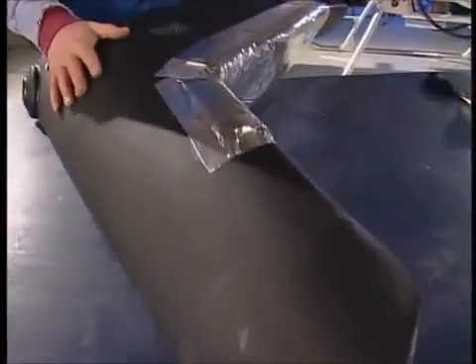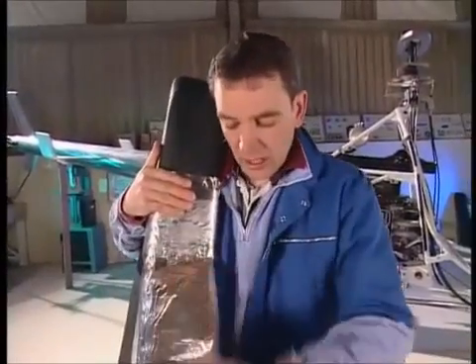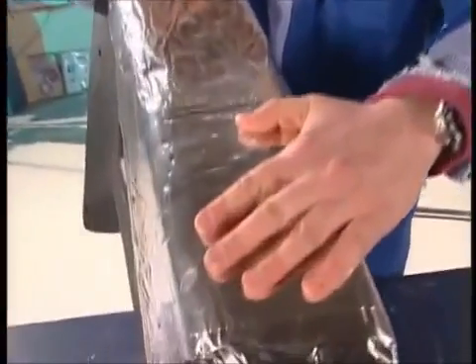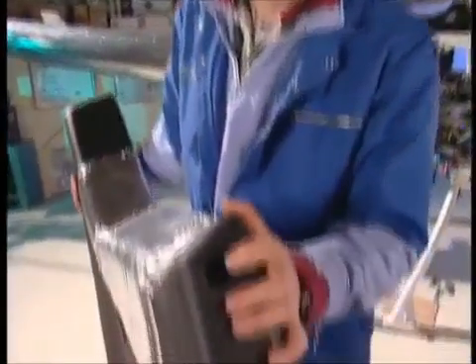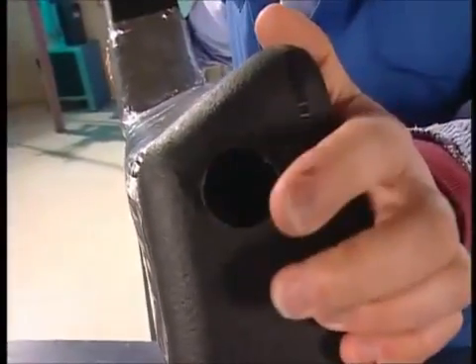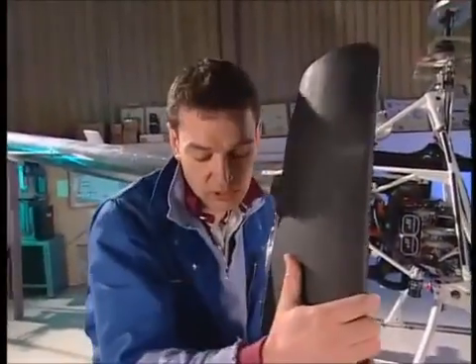They're made of polyethylene, which is about 10% heavier than aluminium, but much, much stronger. They've already got their heat protection stuck on here. There are two holes in each tank — one at the bottom there, which is where the fuel will come out to go towards the pumps, and we'll be putting a fitting in there in a second.